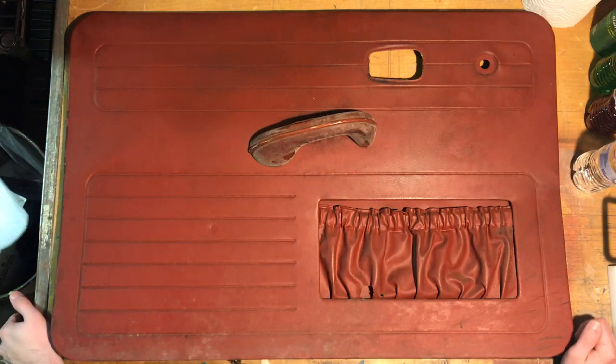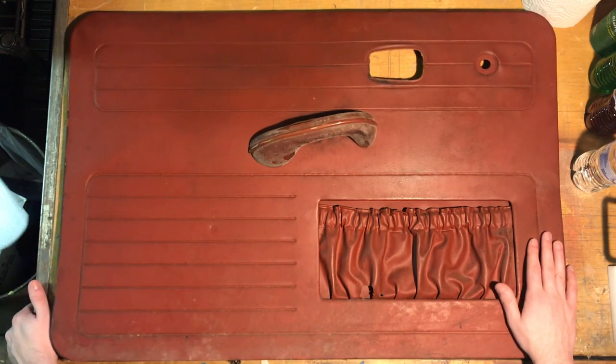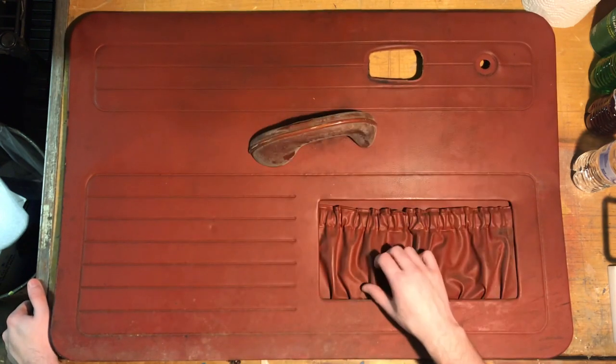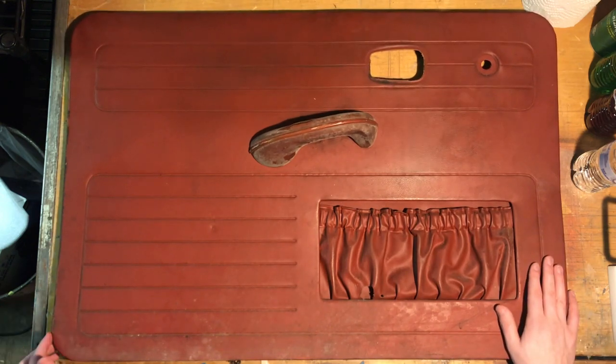Hey guys, welcome back to the channel. Today we're going to be cleaning up this original door card from my Beetle. You can see it's a bit rough — this needs to be replaced. It's got some marks, there's a hole in the map pocket. But I think it's going to be better to fix this original one, if I can make it look nice, than to buy a reproduction.